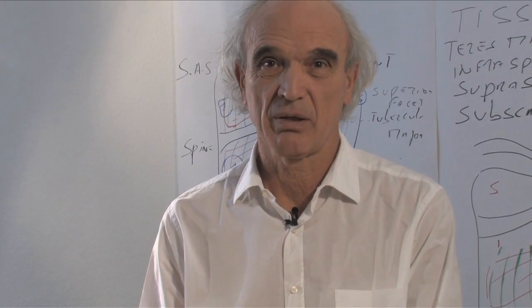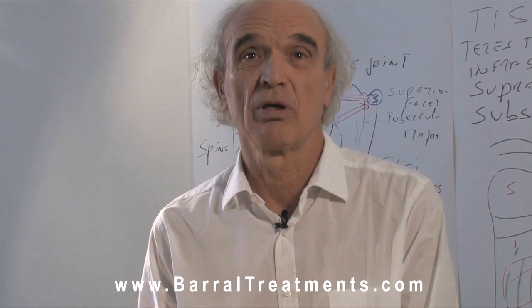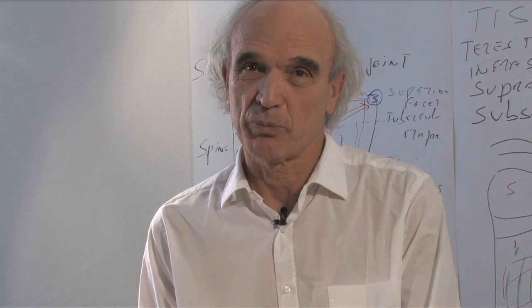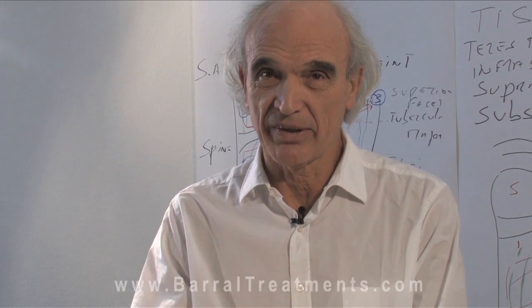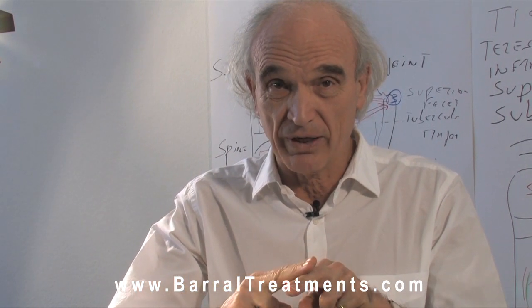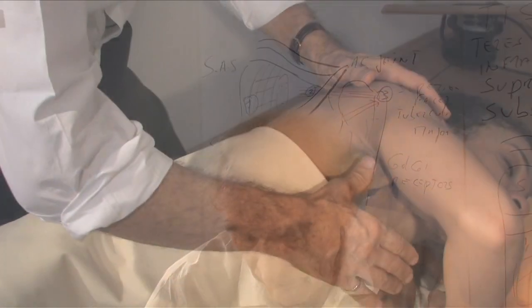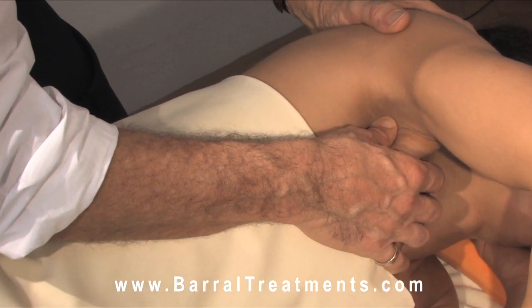We will now do a technique very important for the vascular system and the nervous system of the shoulder and the superior limb. The pec minor is attached to the coracoid process and also to ribs 3, 4, and 5. There is a kind of tunnel just underneath the pec minor where you have the subclavian artery, subclavian vein, and the brachial plexus. It's very important to put the thumb very flat at the level of the attachment of the coracoid process.